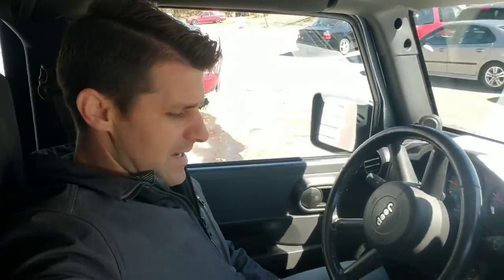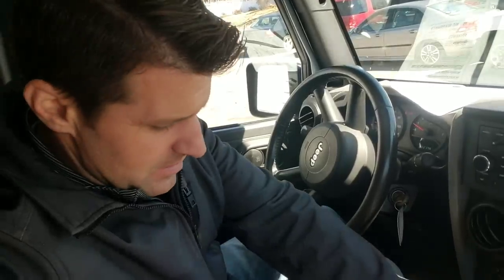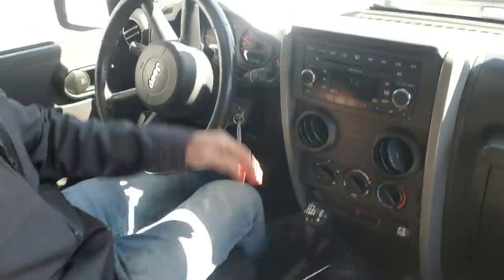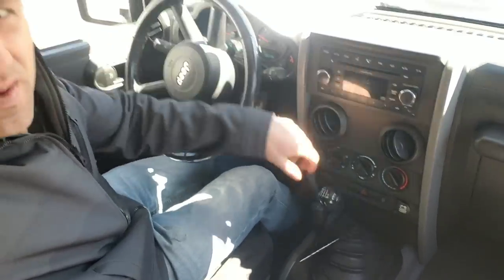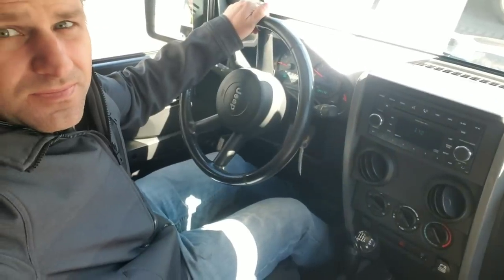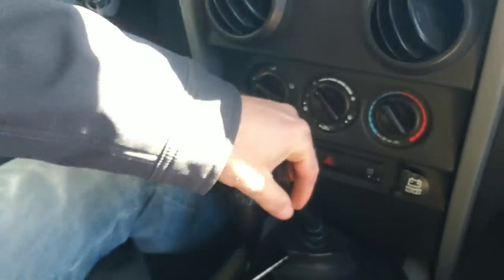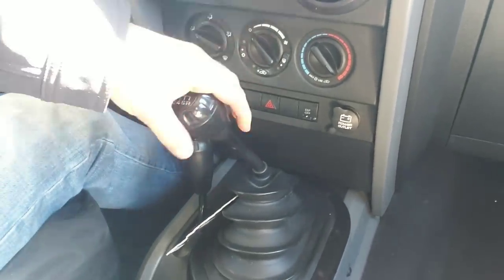Hey everyone on YouTube, it's Craig from Flying Wheels. Today I'm in a Jeep Wrangler JKU — it's a six-speed transmission. And this is what's happening every time I put it in gear. First gear, I'll leave it in, I'll start to go, and watch what happens — pops right out of gear. I'll do it again: first gear, pops right out of gear. One more time, pops out of gear.